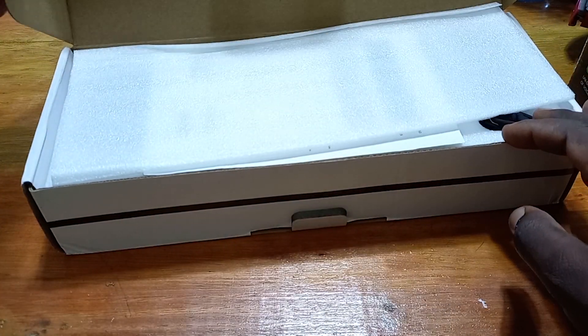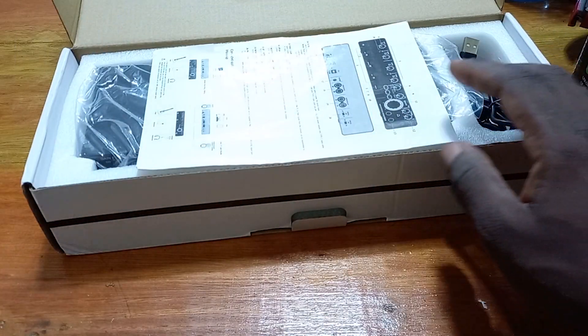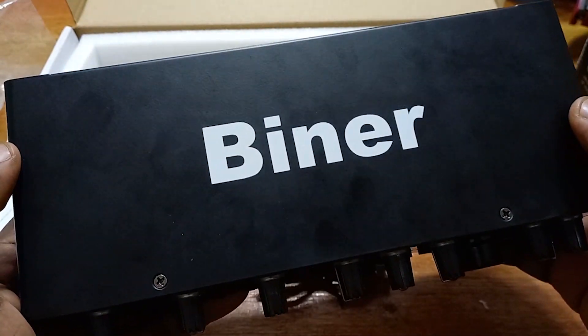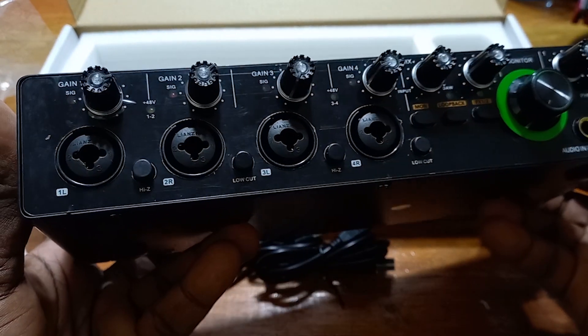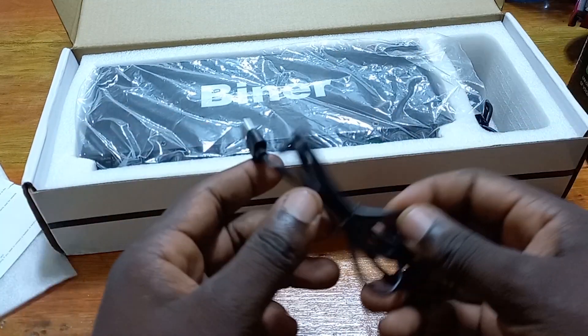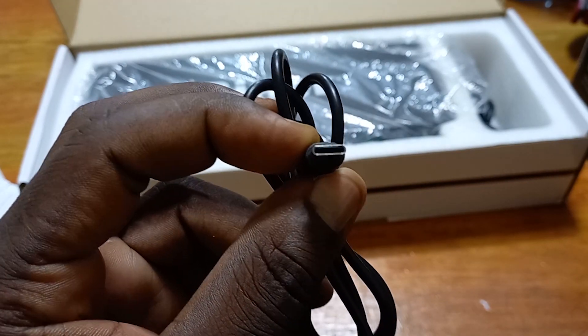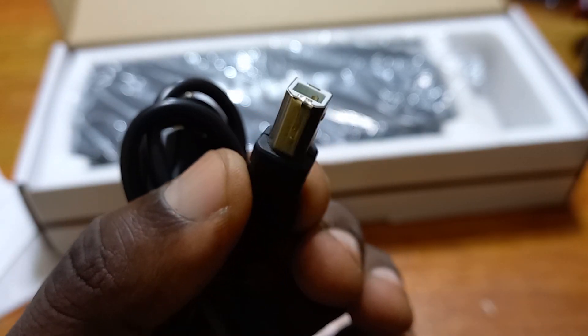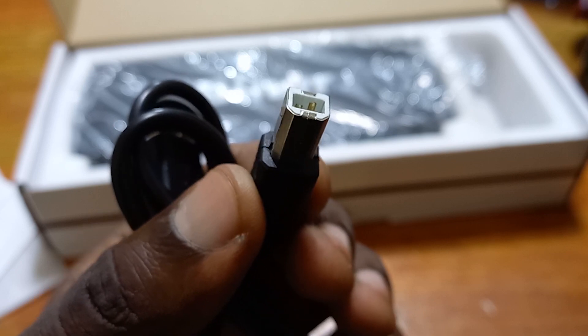We are going to open this box. When you open this box, the first thing you get is a manual that is good to direct us. And then, the Binar Sound Card. I think I like this — I like the weight. It gives hopes to what we expect, the quality of sound we expect from this. And then we got two cables: the USB-C cable just for power, and the PC-USB cable that we are going to use to connect this Binar Sound Card to the computer.